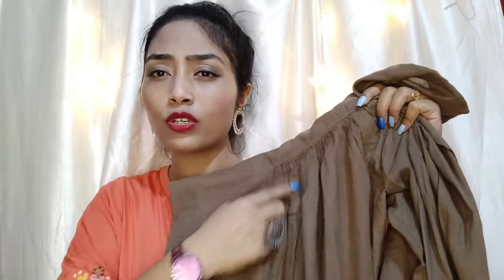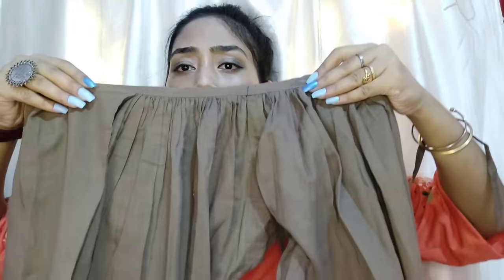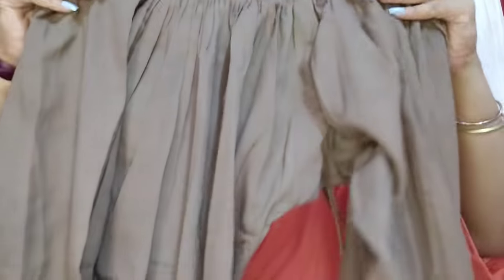You can see that there are no plates — very small plates, and if you look closely, there are very few plates. These are simple plazos. In today's video, I will show you how to make plazos with simple plazos. This is a very old plazos, but I will show you how to make plazos with plain plazos. So let's start the video.